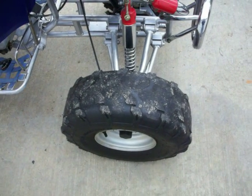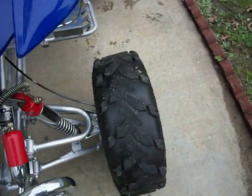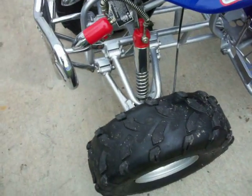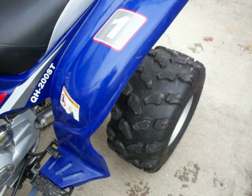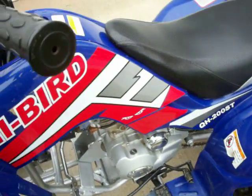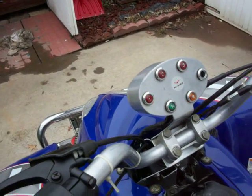My tires need to be replaced. Your tires are good. It has a gear indicator — four-speed with reverse.